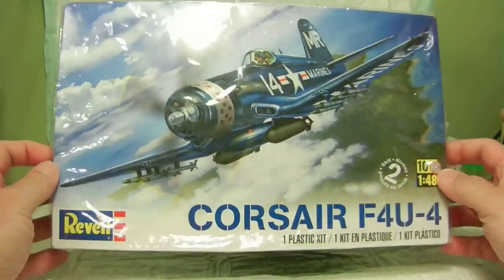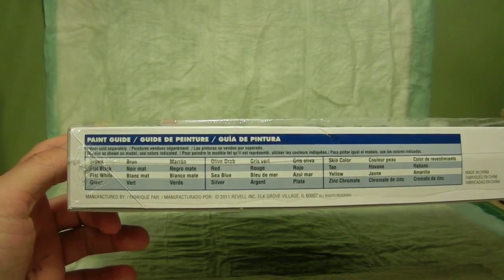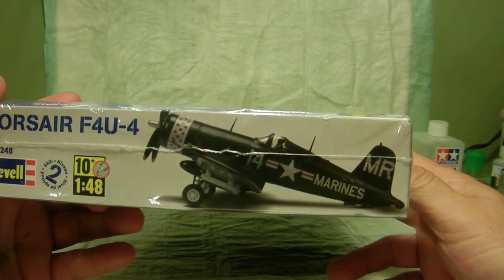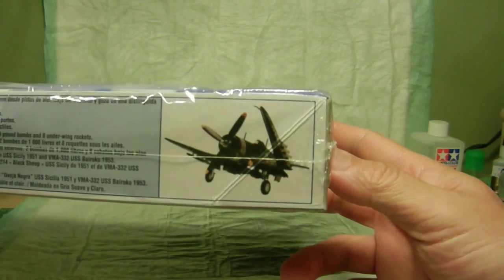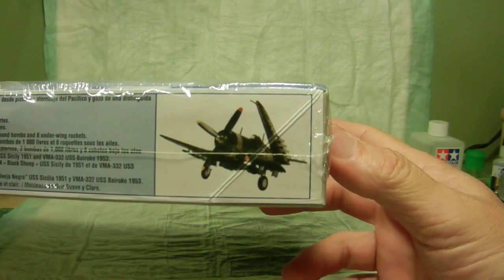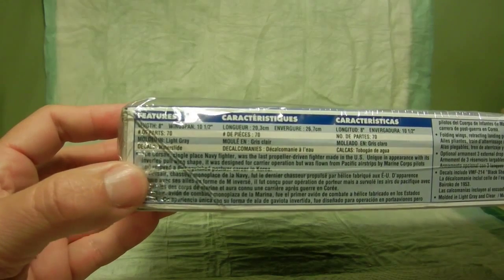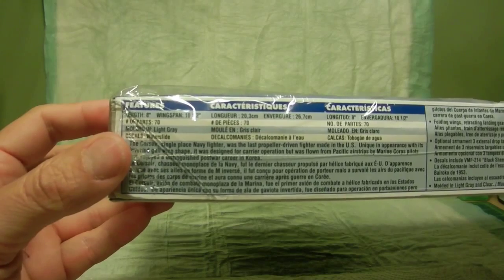We'll go over the outside of the box. On the side you can see we have a paint guide, and we'll get into that later when we show off the instructions. On this side of the box you can see a finished product of the Corsair in its decal form, and a picture of the Corsair with one of its wings in the retractable mode. As for the features: the length is 8 inches, wingspan is 10.5 inches, there are 70 parts total, molded in light gray, and the decals are the water slide type.